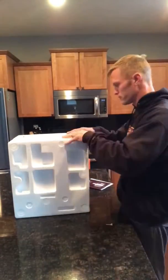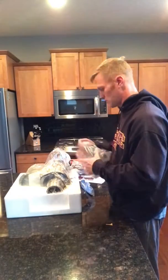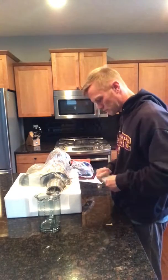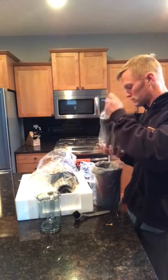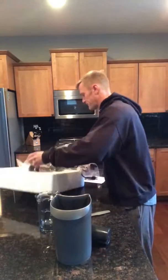The juicer I had before was really slow and really a pain, especially if you're trying to make a lot of juice. So I'm excited to use this one for the first time. And pretty soon, in a couple of days, I'm going to start a juice cleanse. I'm going to be documenting that and posting videos about it to see how it goes.